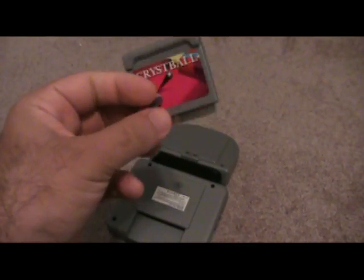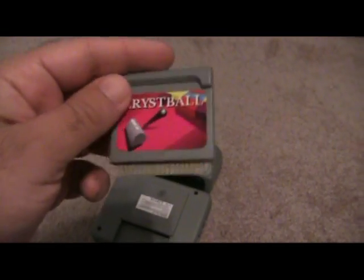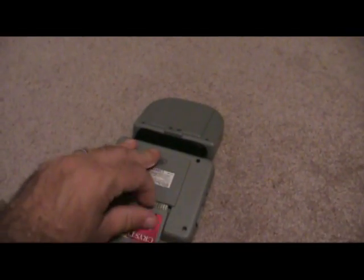The games themselves actually look like a hybrid between a Game Boy game and almost like an Atari Lynx cart. This is one of the pack-in games for it — Crystal Ball. It's actually more like a Breakout clone. This system has a lot of clones for it.